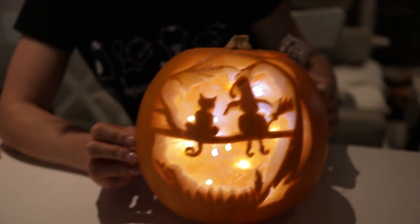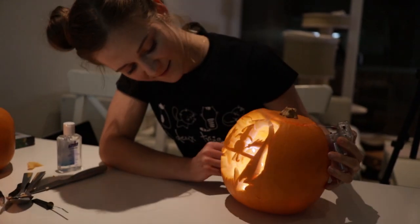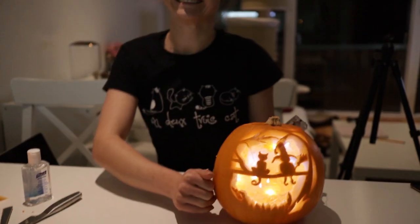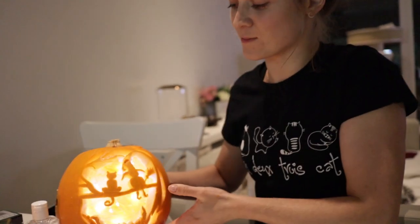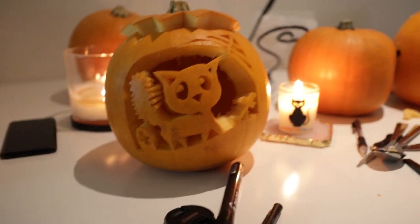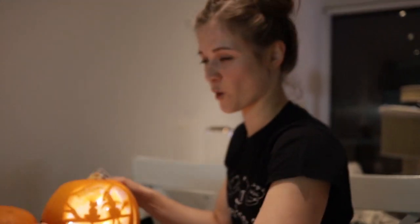I don't think we need more than the fairy lights — super cool. Because yours is so cool, I'm actually super impressed. My one isn't lit yet — someone took all the fairy lights! Okay, time for the next pumpkins.